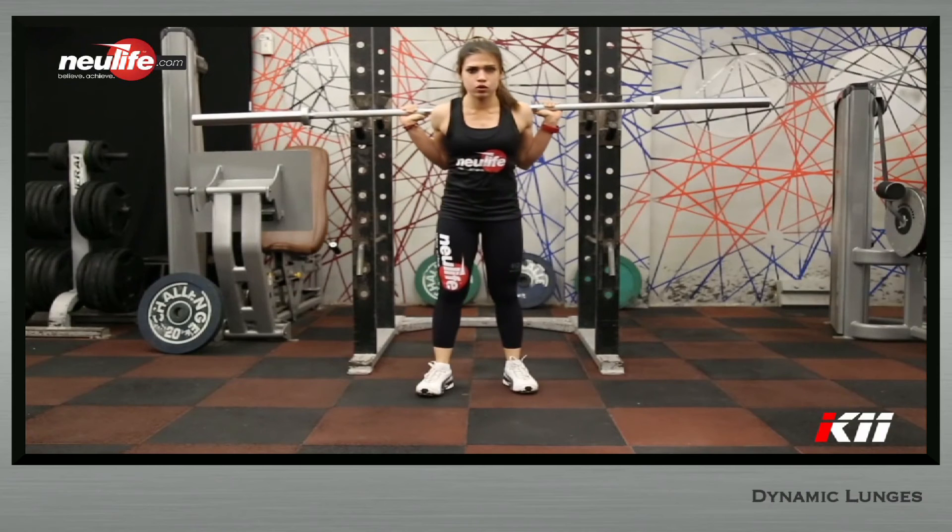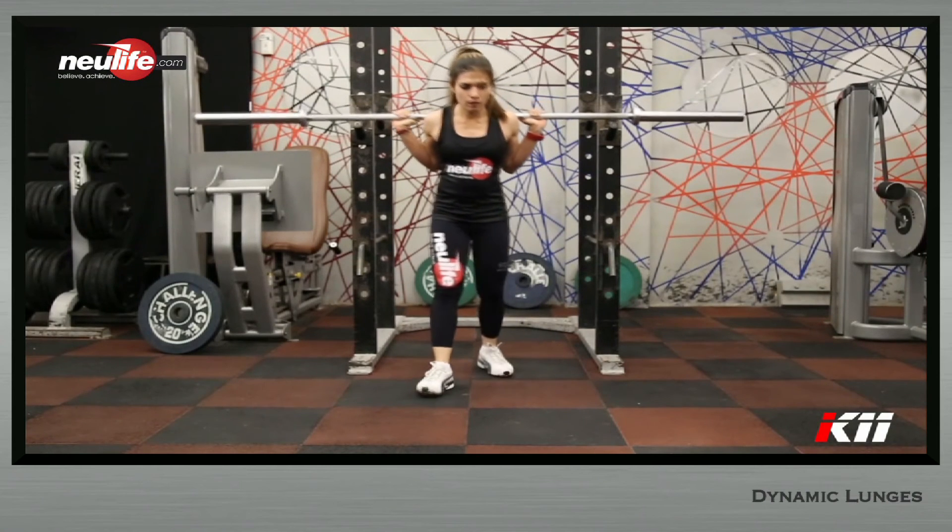Once you strongly inhale at the top, hold your breath so as to contribute to the rigidity of the body under load.